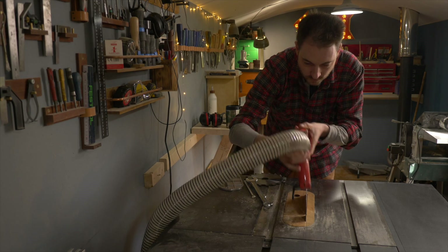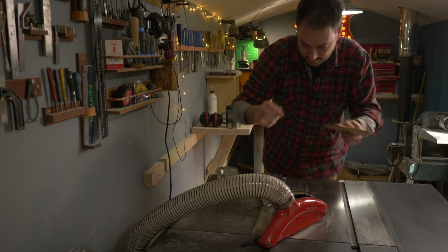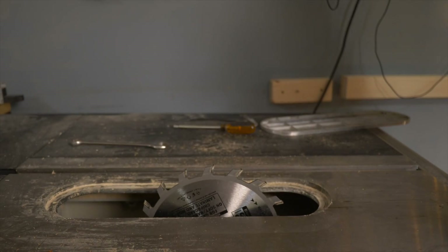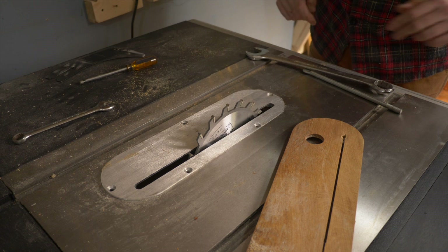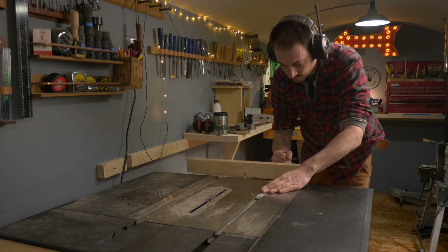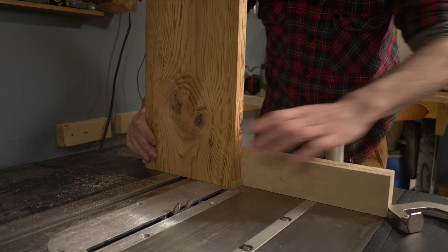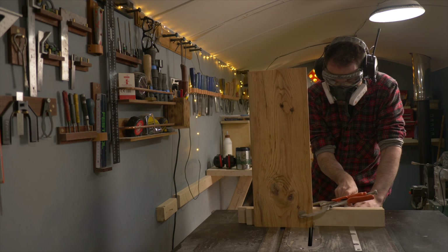I'm going to join the four sides of the box together using finger joints, so I swap out the blade to my 5mm grooving blade — link down below — and I have to put the old insert back in. I can then set the height of the blade just above the thickness of the material. I get my box joint jig installed on the saw, then I get the boards put in place and clamped. I'm going to try cutting two boards at one time just to speed up the process.